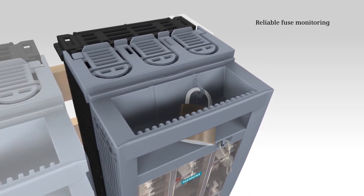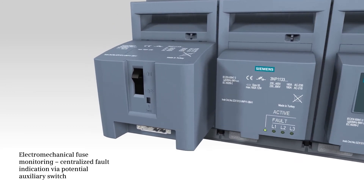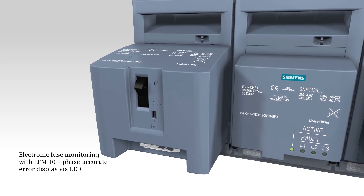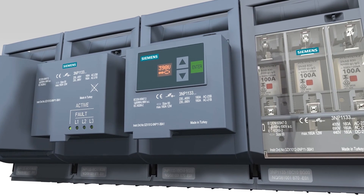Do you want to increase your system availability by means of reliable fuse monitoring? Electromechanical and electronic fuse monitoring form an integral part of our delivery range. Electromechanical fuse monitoring is realized via fault signals on the floating auxiliary switch contact. Electronic fuse monitoring is based on phase-accurate fault displays on the LEDs, or in the case of EFM 20 or 25, additionally via network monitoring function — a unique feature in this device category, completely without additional wiring.